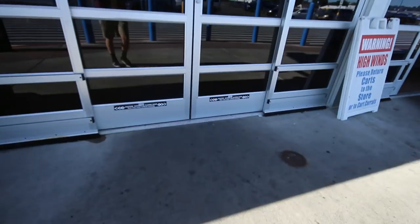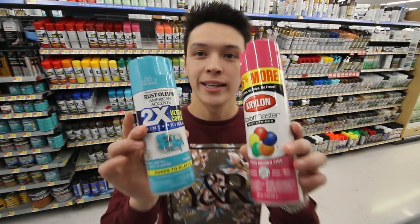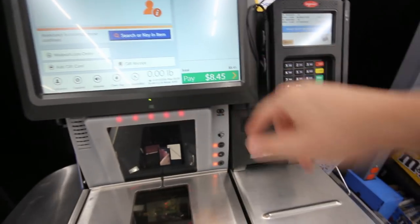I gotta go pick up some spray paint. We're gonna go back to my house, paint my deck, and then I'm gonna go to the skate park and meet up with John. So today is gonna be a good day. I'm thinking these two. We got the stuff, let's go home.